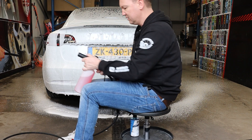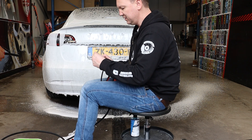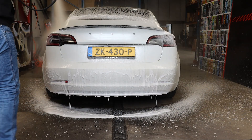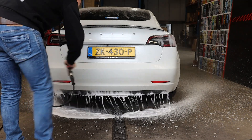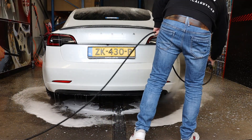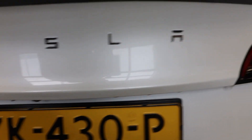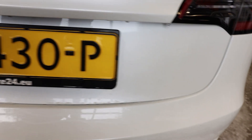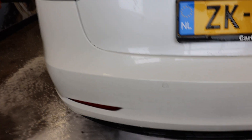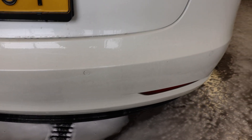I'm going to disconnect my foam lance with my quick release adapter and put in an MTM green spraying nozzle. With the MTM nozzle I'm going to rinse off all the foam from the car. You can see it's a little bit cleaner already — it's not good enough yet, but only from a contactless wash-up with Watermelon Snow Foam, I would say not bad at all.